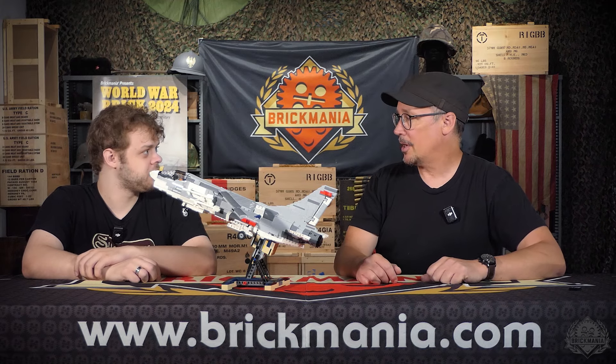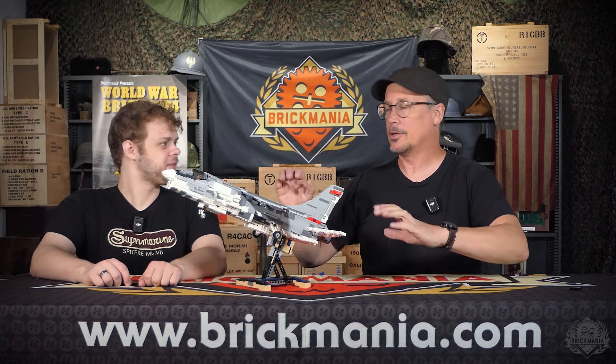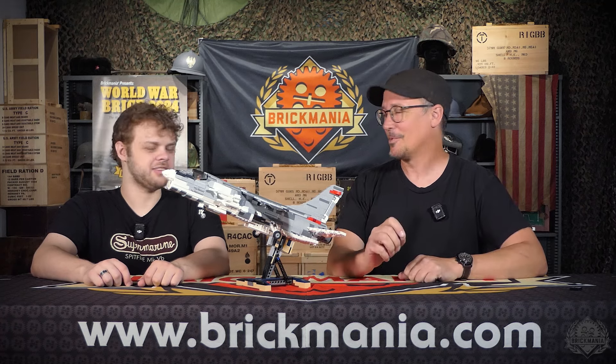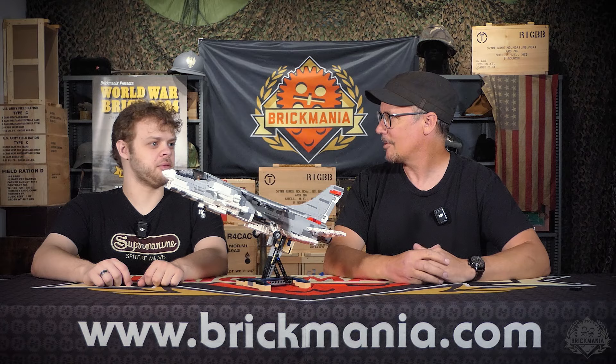It's a specific plane — a 1968 Crusader flown off the Intrepid, flown by Lieutenant Nagy. He had a MiG kill, one of the only MiG kills with a Crusader during Vietnam, which is odd given the whole thing about it being a gunfighter. It's an interceptor, right. The Crusaders were famously known as the last gunfighters because they had cannons built into them — four 20mm cannons, two on each side.